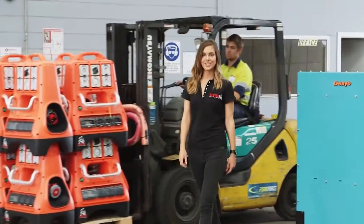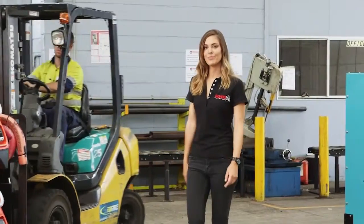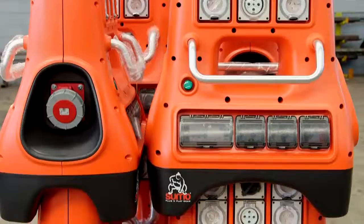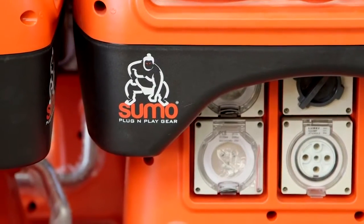The Sumo range of MindSpec distribution boards includes the Sumo-Jumbo combination DB. The Sumo-Jumbo offers a variety of outlet combinations in both single-phase and three-phase configurations.